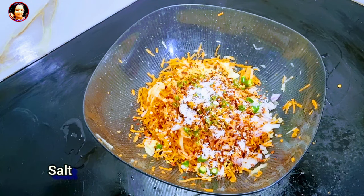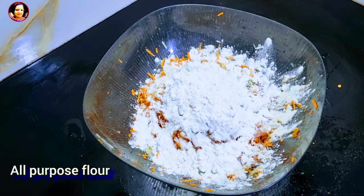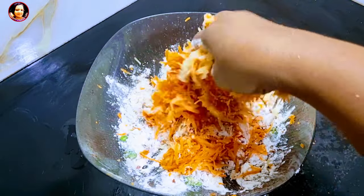Now I am going to put some salt in the pot.